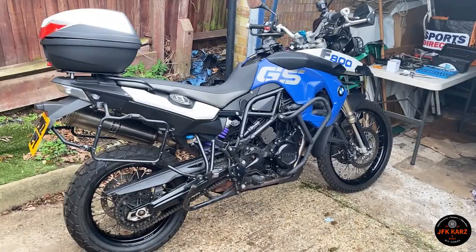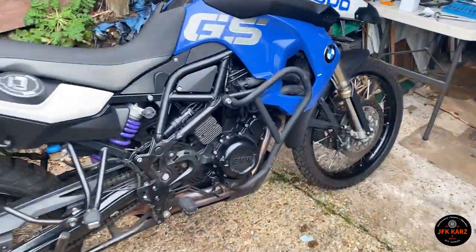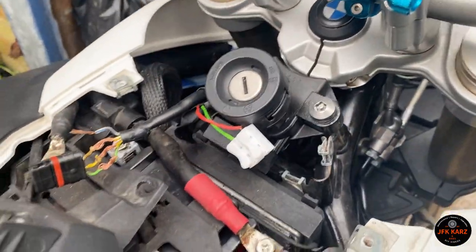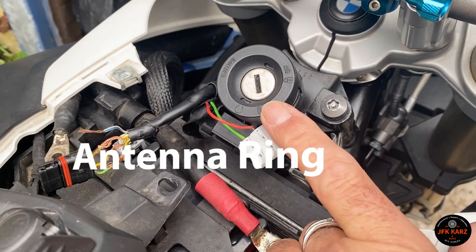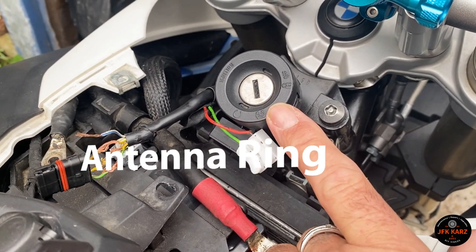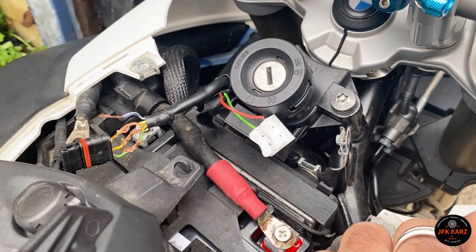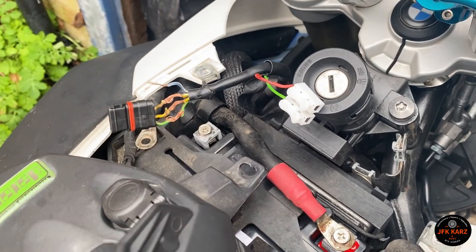Hi guys, welcome to the video. This is the BMW F800GS. It's got a few issues I'm trying to sort out, but one common issue is the antenna circuit stopping the vehicle from starting. I'm just using process of elimination — I've obviously got a wiring issue there.